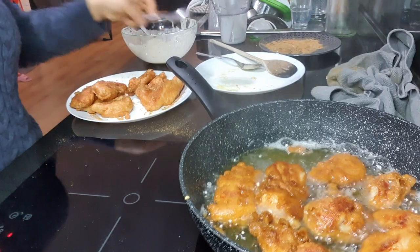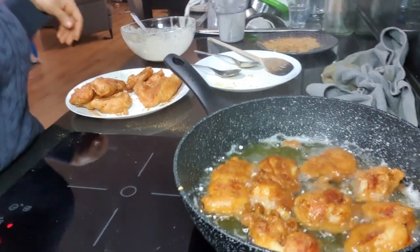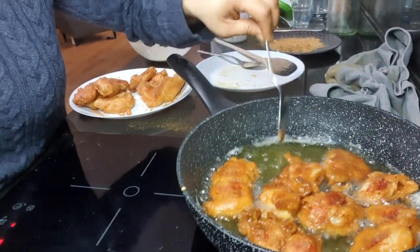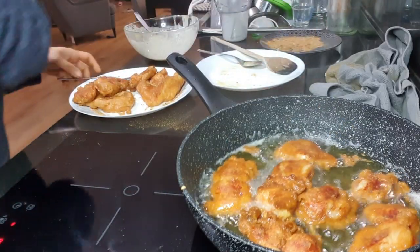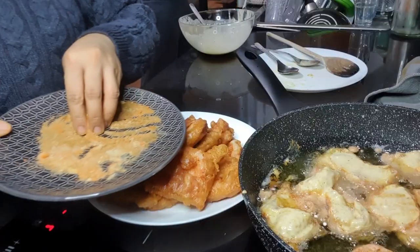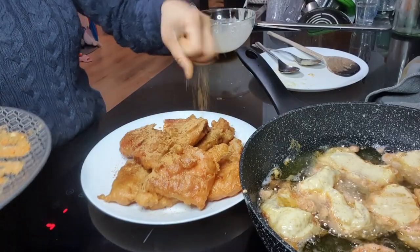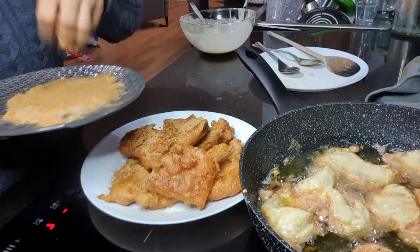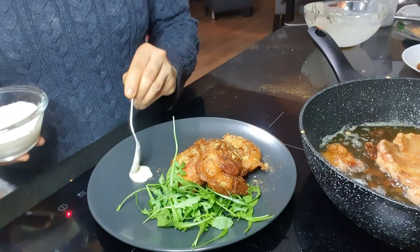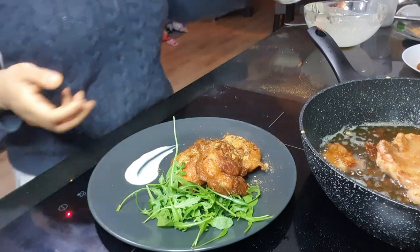Now it's nice and ready. Make sure that the heat is not too high or too low — it should be medium. Look at this, your fish fry is ready to be served. Now we can add our spice mix over it while it is hot, so that the spice mix sticks to the fish fry. We enjoy this with garlic sauce or mayonnaise.